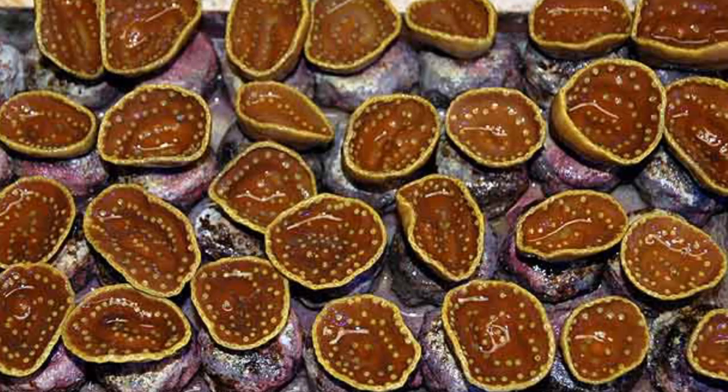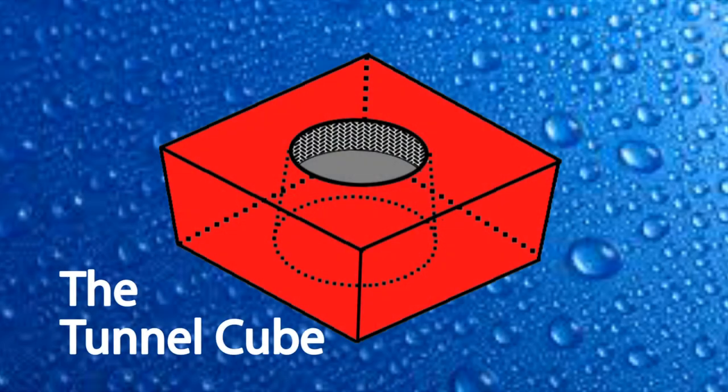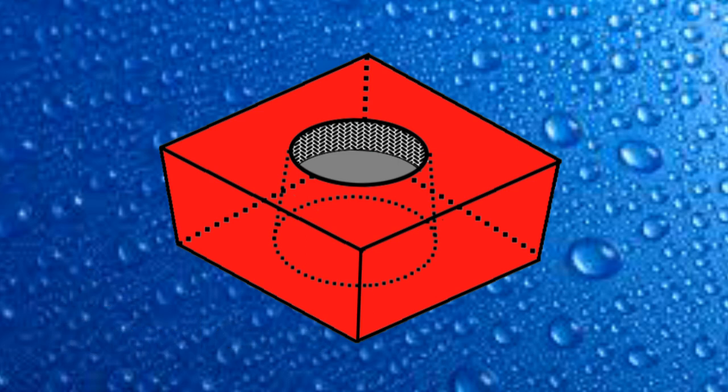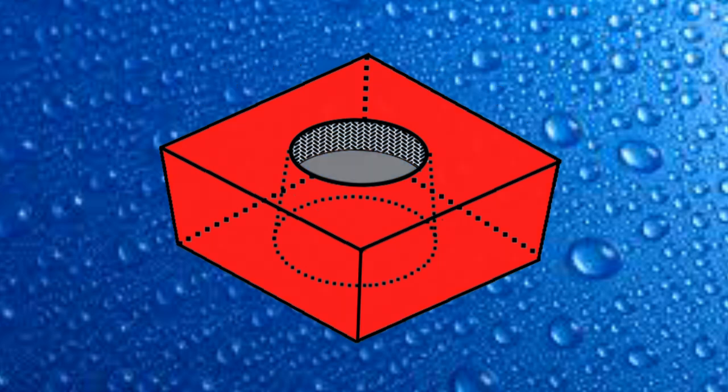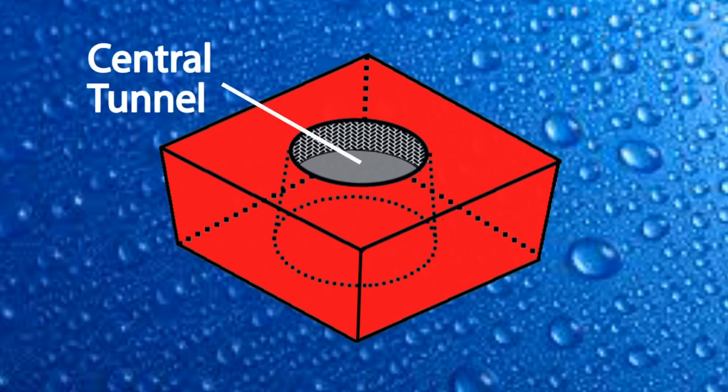Let's talk about our method for propagating very large numbers of soft corals. The basic component of our method is called the Tunnel Cube. The Tunnel Cube is made out of a fast-setting, cement-based material and measures about 1.3 centimeters on both sides. It's not really red, of course, but I colored it red for the purposes of tracking it in this video. The cube has a vertical central tunnel going through it and was one of our most important discoveries in regards to soft coral attachment.